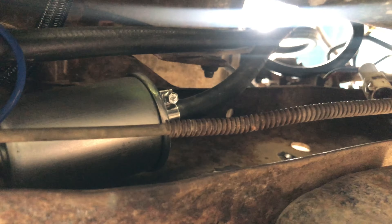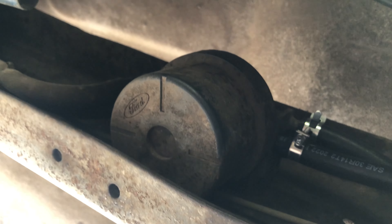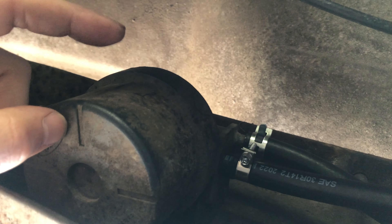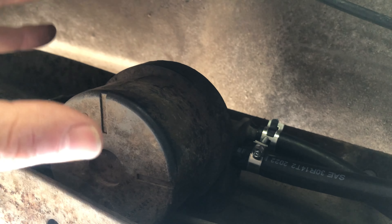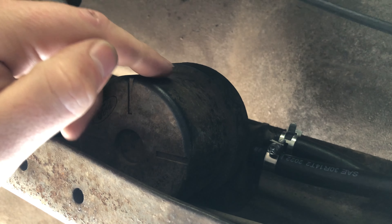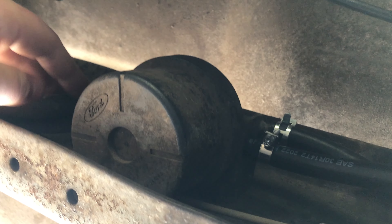We gotta build an exhaust. This is the fuel filter, and the fuel pump is right there, haphazardly mounted with the hardware kit. It's got a pre-filter in there and then we're tied into this factory fuel filter housing. I need to get a new filter for this but I'm kind of worried — I've had some issues with these. I'm gonna try and find a kit for that.